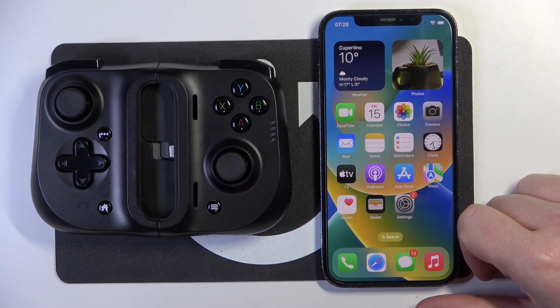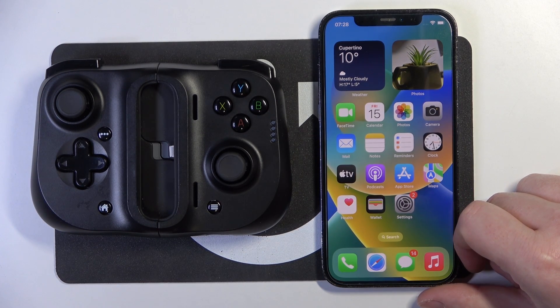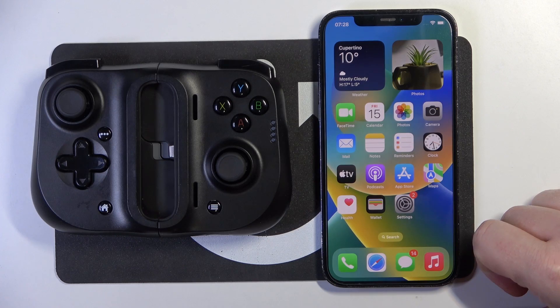Hello, in this video I want to show you how to connect your iPhone with Razer Kishi.